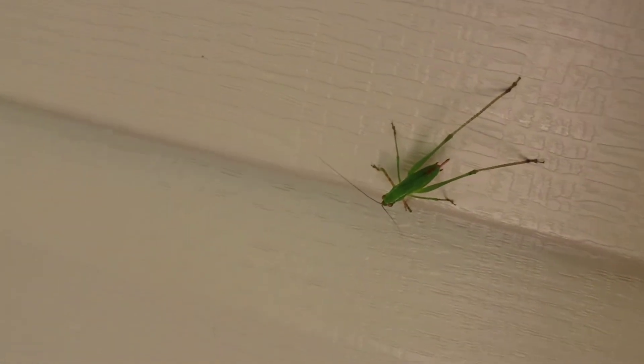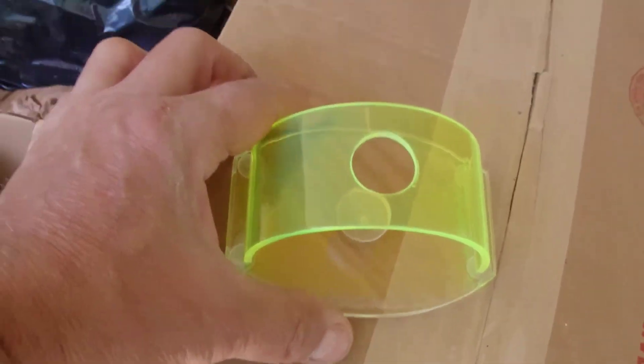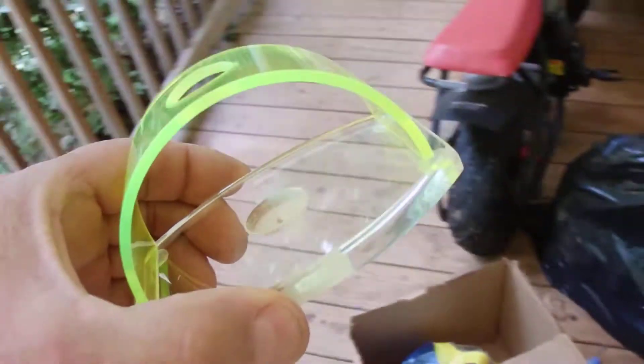So, I got a new vape holder that I call the Grasshopper. I wanted to show you guys. Let me get it out in the sunlight so you can actually see it.